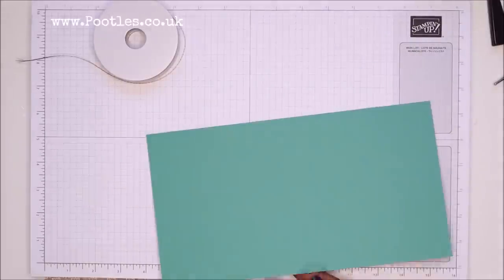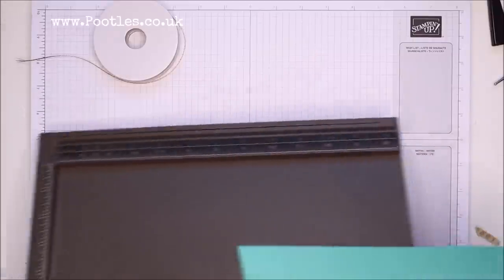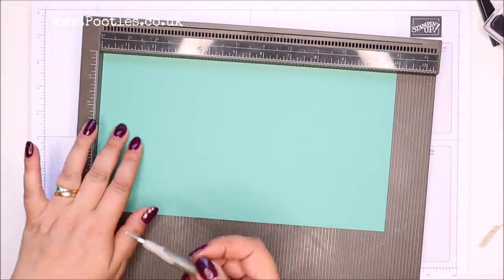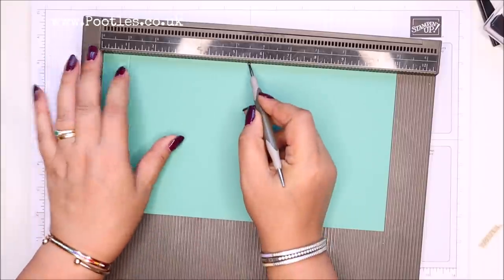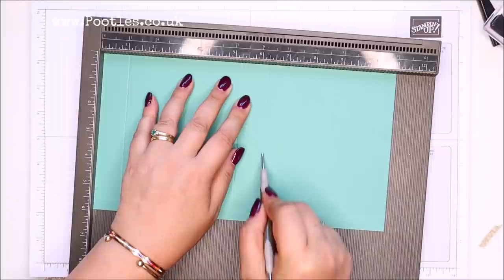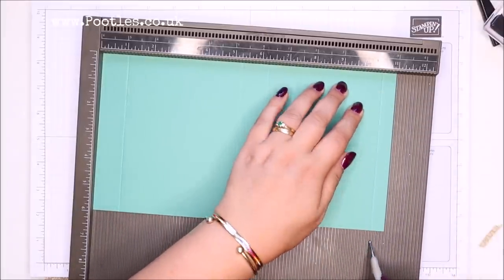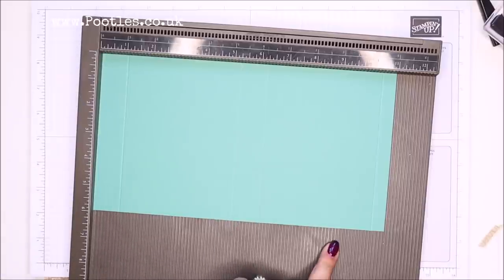Let's show you how to make this. You need a piece of cardstock six by eleven inches, which is 28 by 15 centimetres. On the long side, score it at one, five and a quarter, six and a quarter, and ten and a half inches — which in metric is two and a half, thirteen and a half, sixteen, and twenty-seven centimetres.